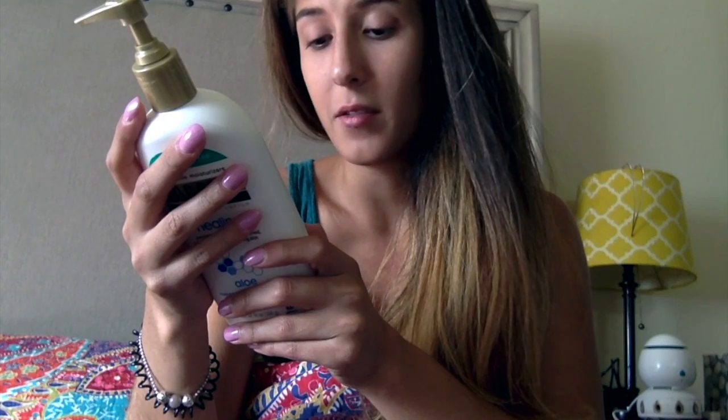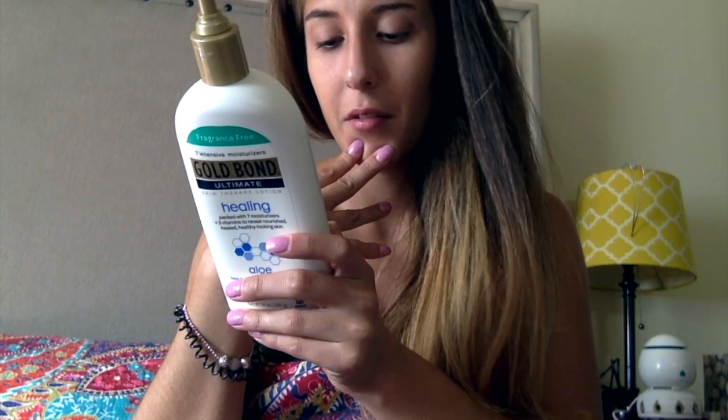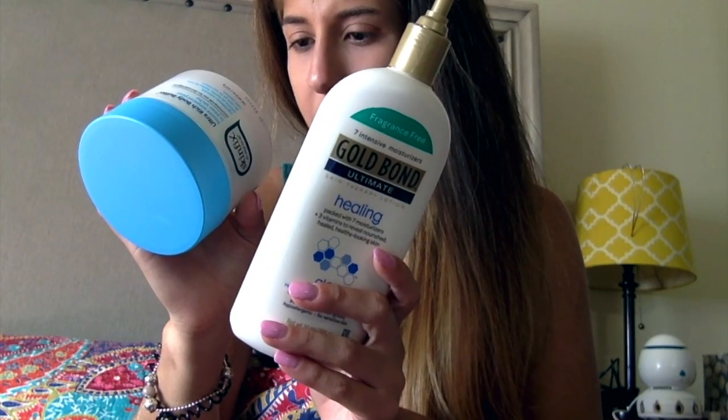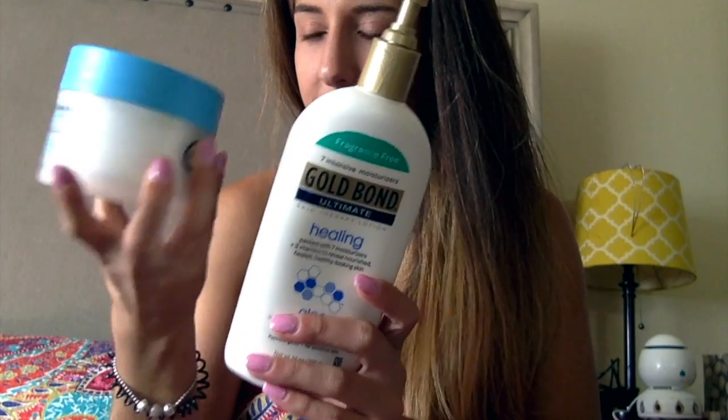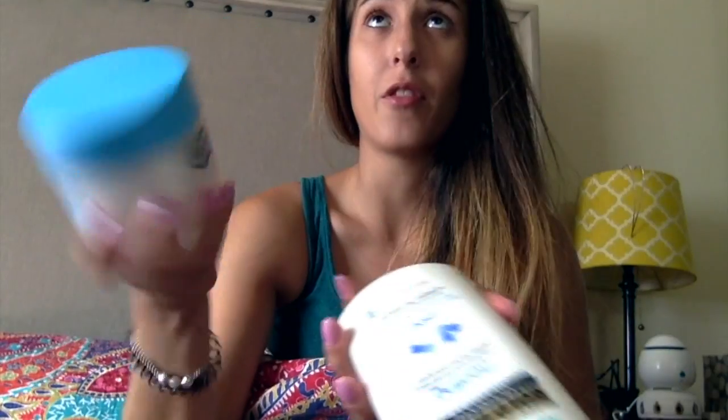The Gold Bond is not greasy, so it doesn't leave a greasy feeling on your skin. It's hypoallergenic as well, which is helpful if you have allergies. It does have alcohol in it, which I find a little concerning because alcohol tends to dry out your skin. I checked the Skin FX one — it also has sterile alcohol. I mean, I haven't really had any complaints about the Gold Bond other than that. It works.